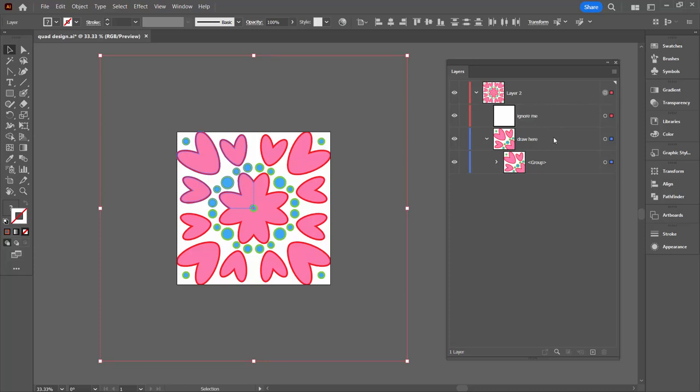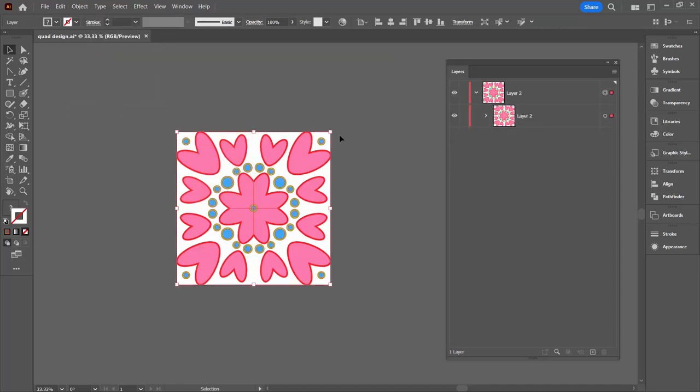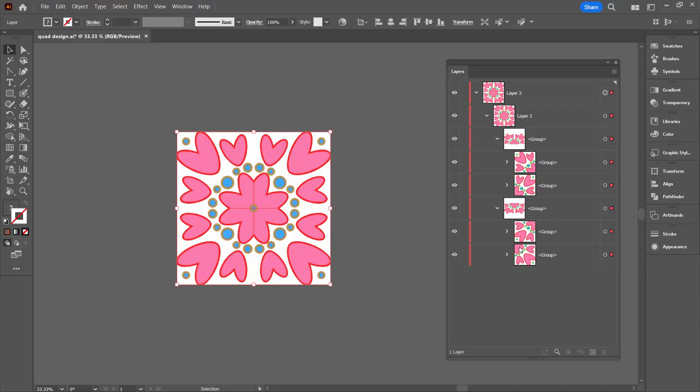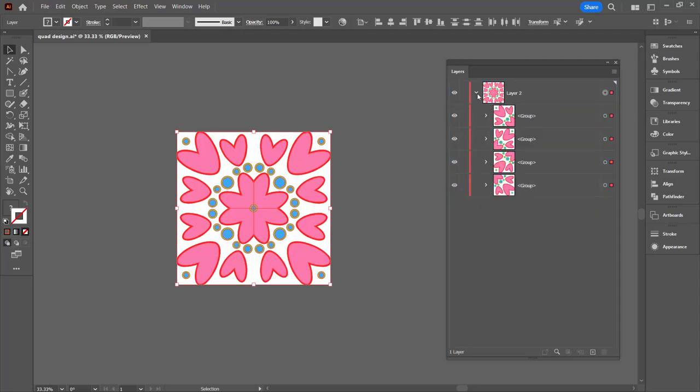So now we're selecting absolutely everything and we're just going to Expand Appearance. Now what we're left with are groups with each of these corner objects — this is a group, this is a group, this is a group, and this is a group. We've got groups inside groups inside groups, so what we could do is pull them out just for neatness. Now we have four groups inside a layer. They could just be inside the topmost layer, so everything is just neatly positioned.